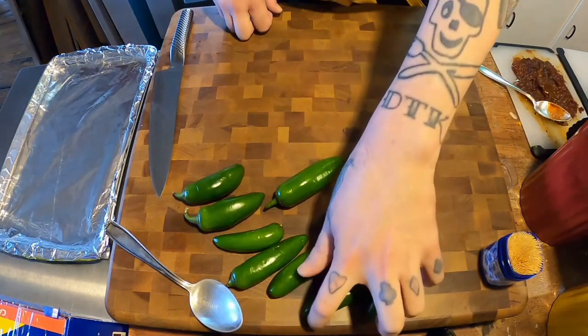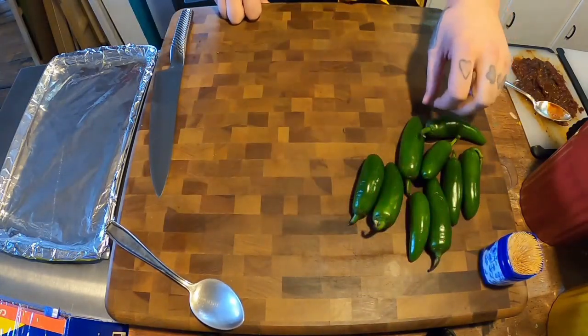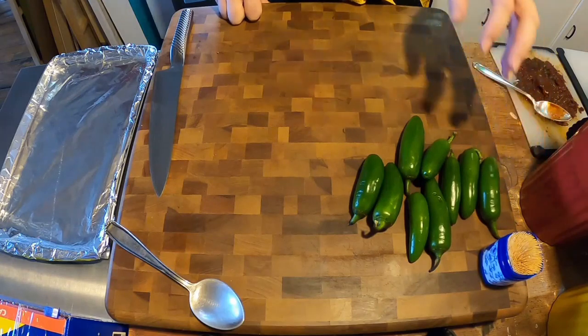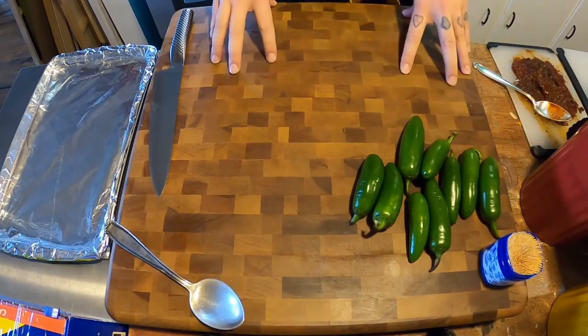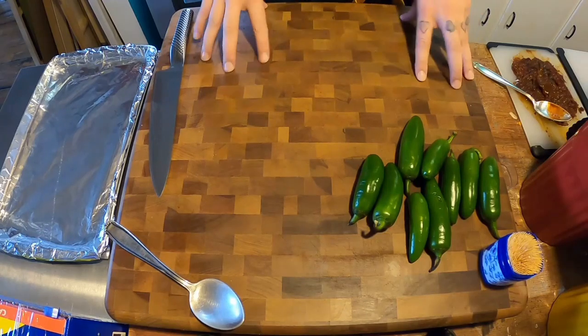Hey guys, I'm going to do another video because I'm bored and there's really nothing else to do. Today I'm going to be making one of my favorites — a barbecue slash grilling-out side dish.